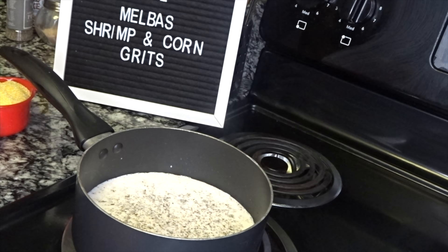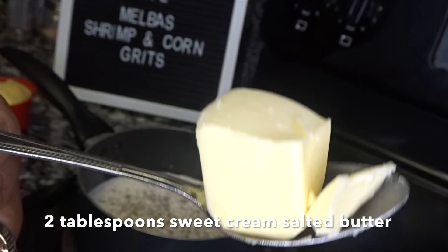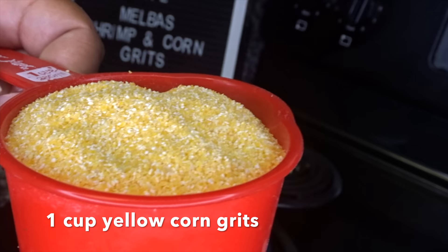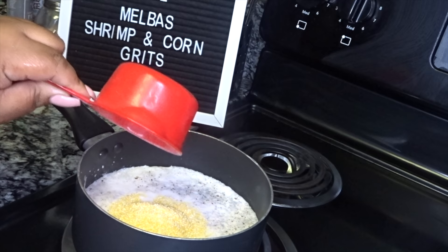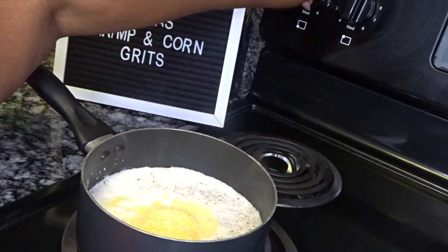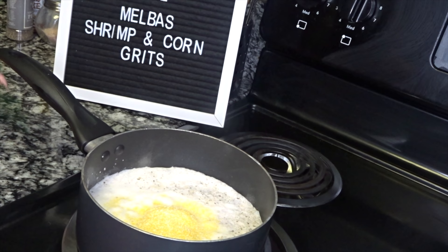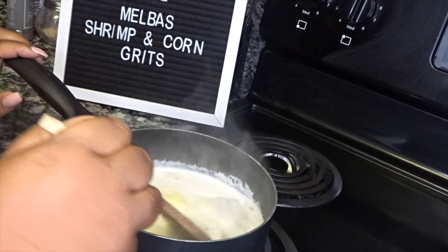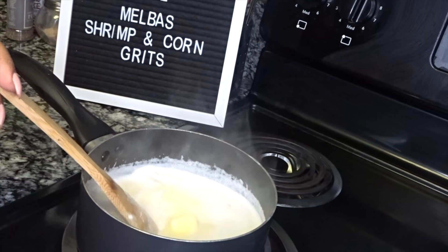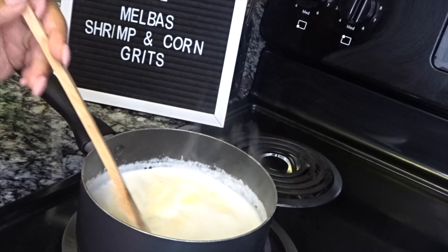Our chicken broth and half and half is starting to boil. I'm going to put in two tablespoons of the sweet cream salted butter, and then one cup of the yellow corn grits. Now that I've added the grits, I'm going to turn the stove down to low — on an electric stove, down to two. Grits you have to be very careful because they can pop you. These corn grits are going to cook for about 10 minutes. When you first put them in, keep stirring so you don't get lumps — you want nice smooth creamy grits.